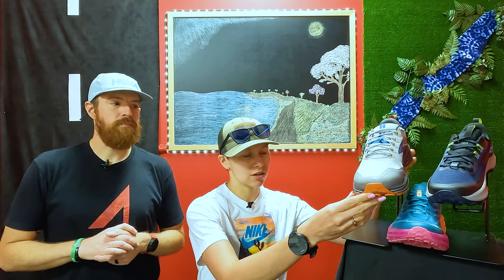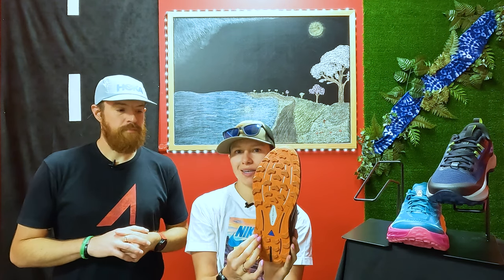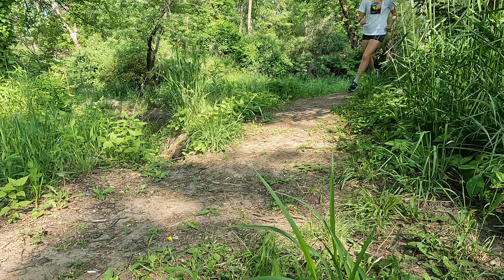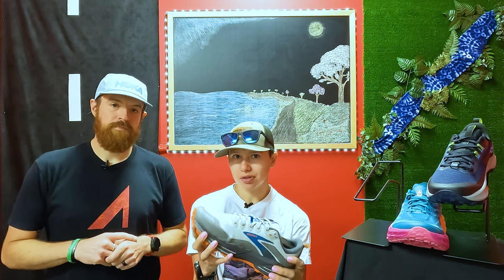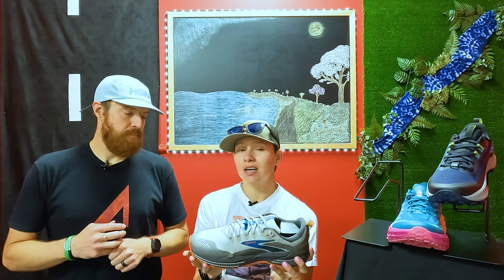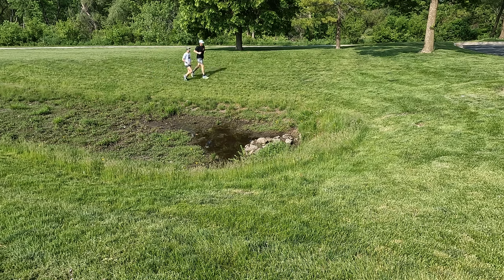Going into some stats on this: it does have 4mm lugs, which are going to be these little teeth on the bottom of the shoe. I would say average depth here, so they're definitely going to give you some traction, and of course it will rely on that rock plate as well. It is a little bit of a heavier shoe — the women's weighs in at about 9.5 ounces and the men's at about 10.5. Honestly, you can't really tell that. I actually wore this shoe this winter as a winter running shoe and was super happy with it. Those lugs had absolutely no problem with snow, ice, rocks, anything like that.